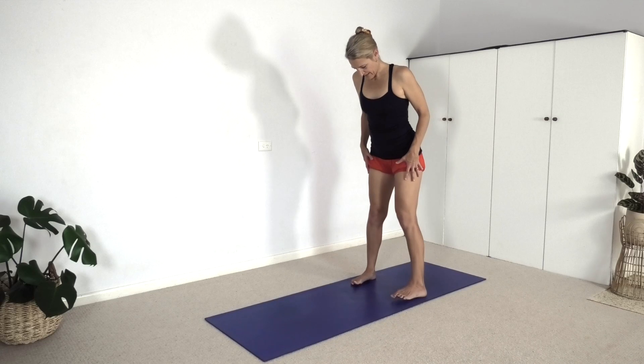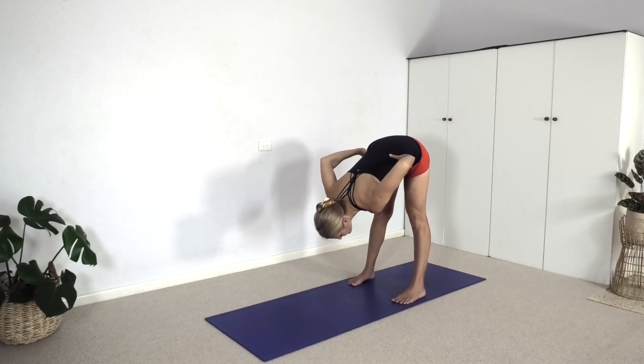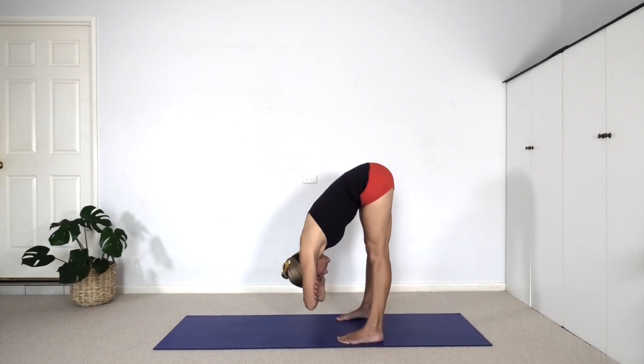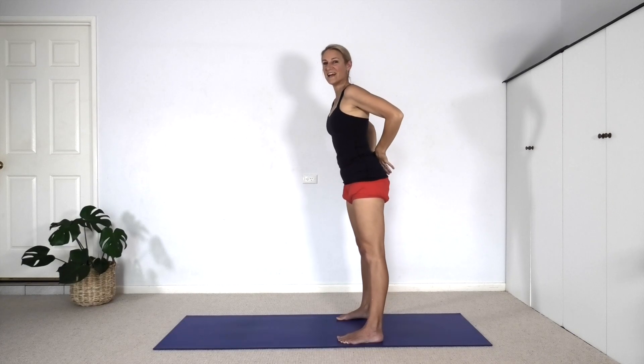Let's do Uttanasana to rest the heart and head. Take your feet out about hip width, maybe a little wider than hip width, and we'll fold forward at the hips. Inhale, exhale, hinge forward, fold all the way down. If you need support, feel free to put hands on bricks or put forearms on a chair. But if you feel supple, release the torso down and drape the arms down. Allow this moment to relax the head and relax the heart. As we prepare to come out of the pose, place your hands on the waist. Slowly raise the head up as the torso starts to lift. Direct your sit bones down so you can keep your lumbar spine long as you come all the way up.